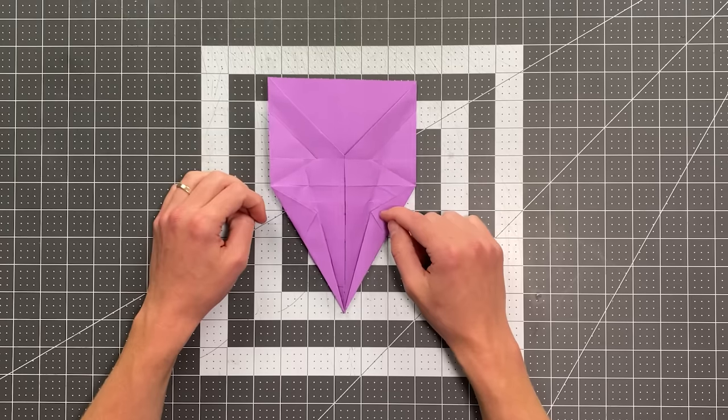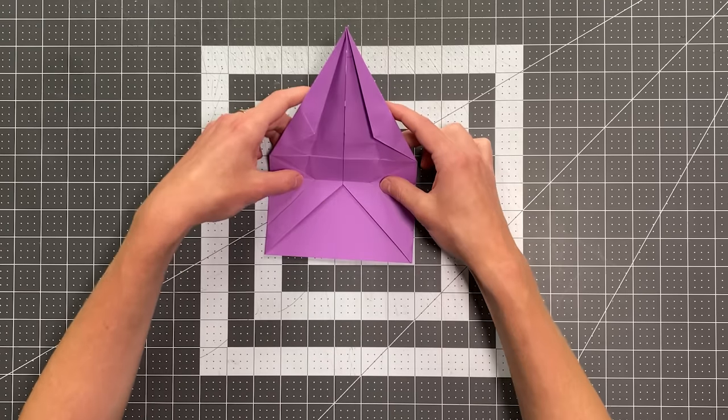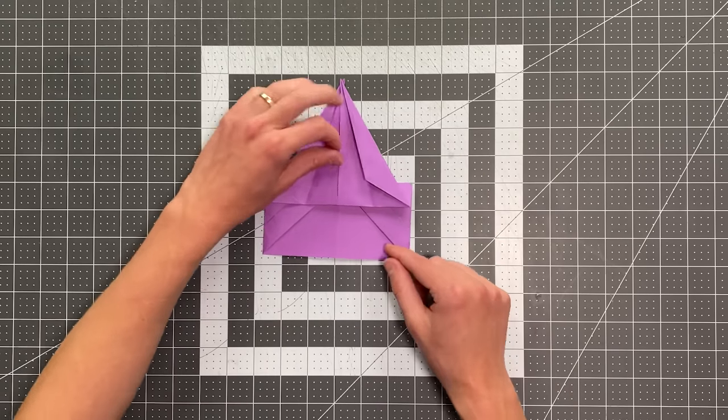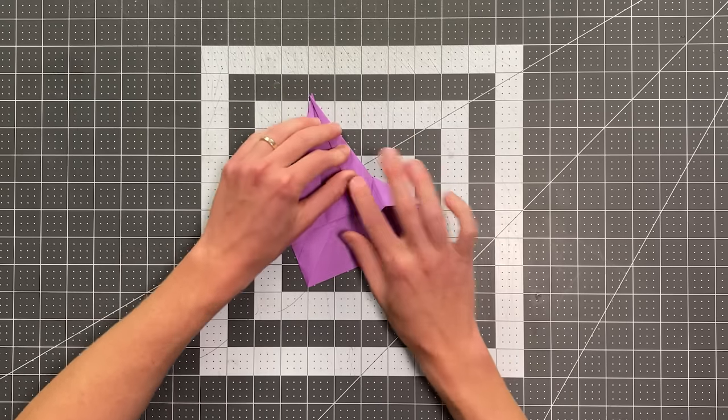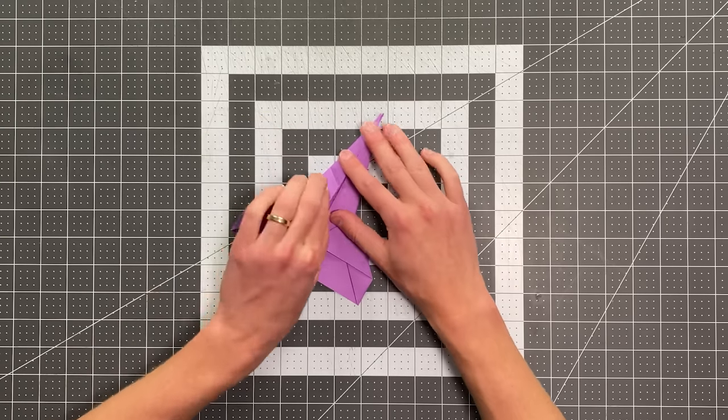So your paper should look like this. I'm going to rotate it into this position here. And now once again we can fold on that bottom horizontal crease, fold up like that — it should look like this. And you can just collapse it. Basically all we did there was move some weight forward, which will help the plane fly better.